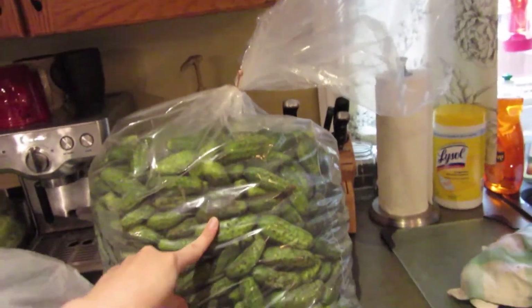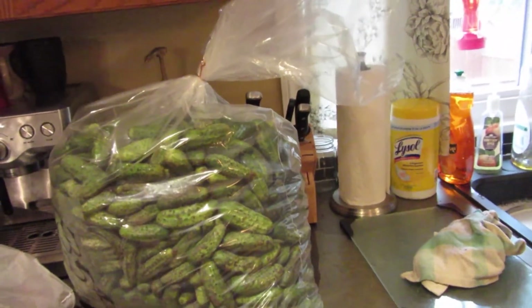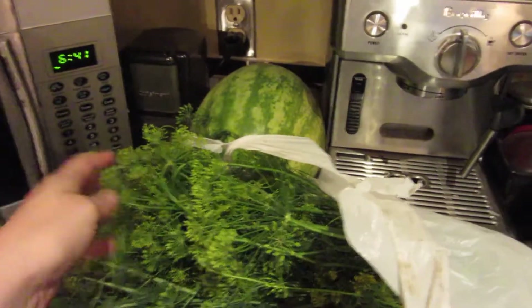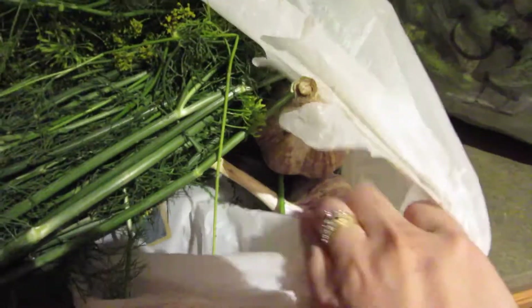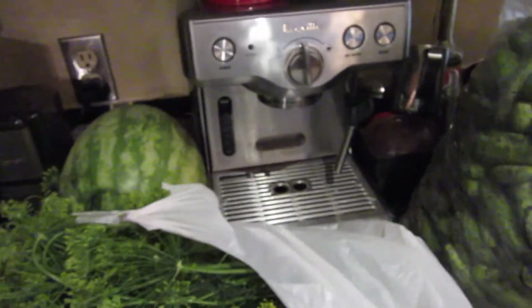As you can see they're dirty right now, so I'm going to need to soak them in the sink and scrub them down. Because if there's any dirt on them, once it gets into the pickling process, it will make them go bad. I have an entire bunch of dill - I'm not going to be using all this, it's going to get cut up. We'll be using the tops and parts of the stock. And I have about 8 bunches of garlic. If I have extra, I'll just put it in the freezer.